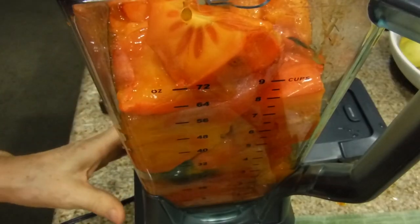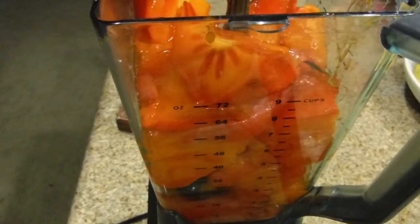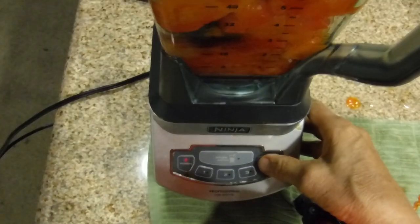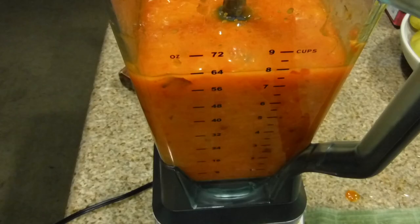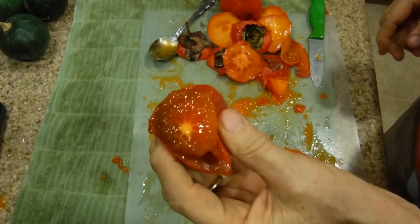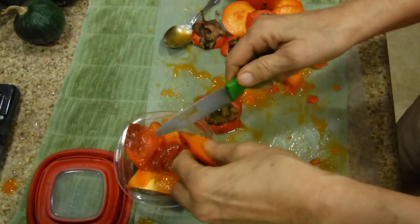This is a very full carafe — in some blenders you could have a problem, but I've done this before with this one. See this triangle? It has to align with the triangle on the handle — if it doesn't line up, it won't start. It can only go one way. Once it's secure, look at the power controls — we're going to do a pulse. Put your hand on it. Alright, it's blended. There's going to be a little mess. Some of it is edible — the one that was too ripe I can use on my morning cereal. The rest goes in the trash. That has to be cleaned before the next step, which is putting it into freezer bags. In the morning, this is going to land on my cereal.